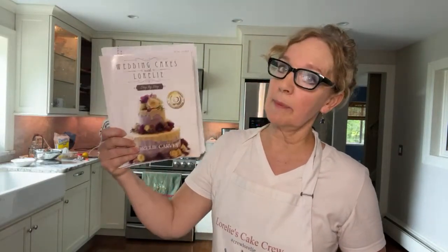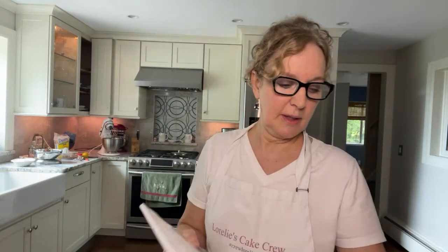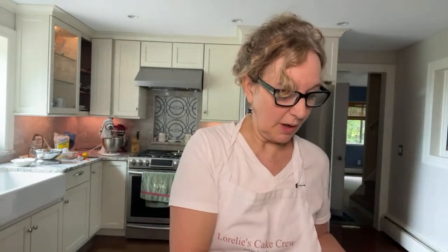I have a book, 'Wedding Cakes with Lorelai Step-by-Step.' Check it out — it's on Amazon. All my best recipes that I use in my business are in this book. So I guess let's just get started. We'll make the royal icing and then we can answer questions.